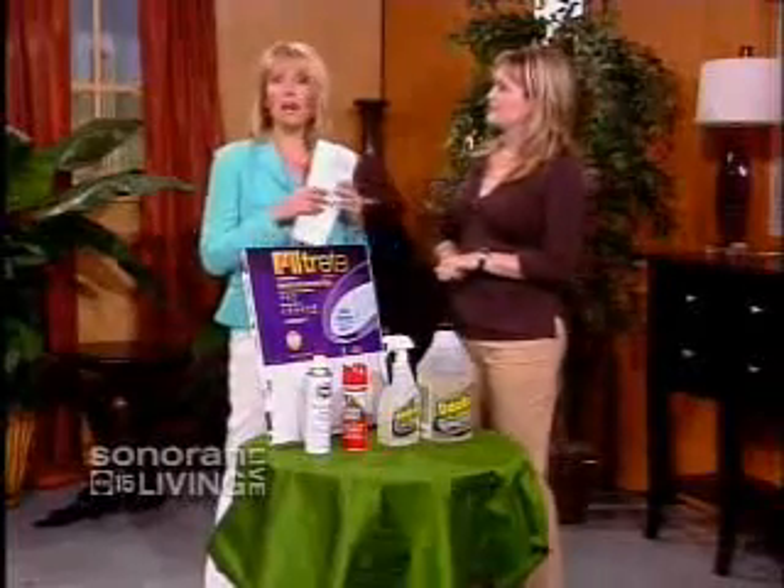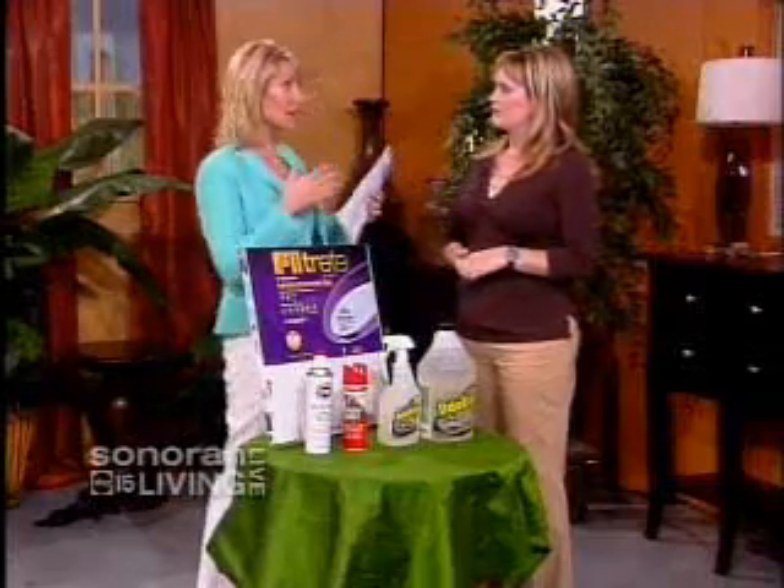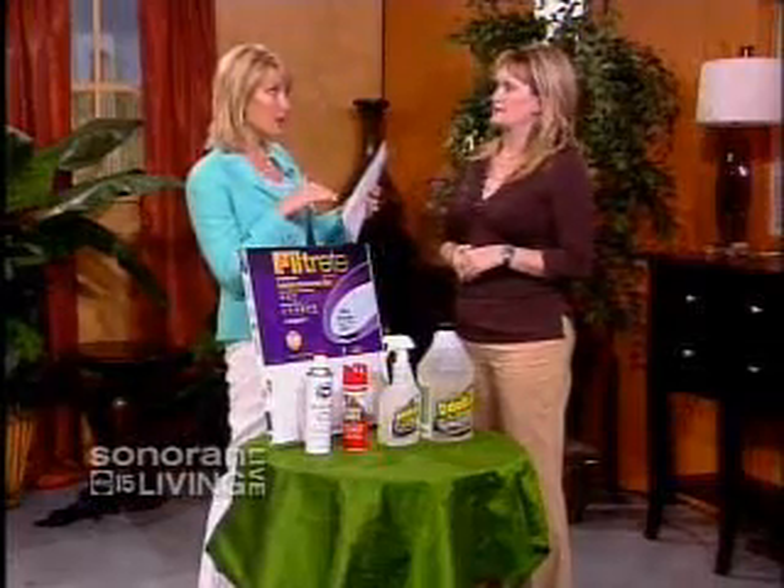Moving on to hard water — what you may not know is that hard water on a glass shower will actually etch the glass and ruin it permanently. It's white, hard, and looks terrible. It's best to start prevention early: use a squeegee after every shower to get the water off so it doesn't sit on the glass and etch through it.